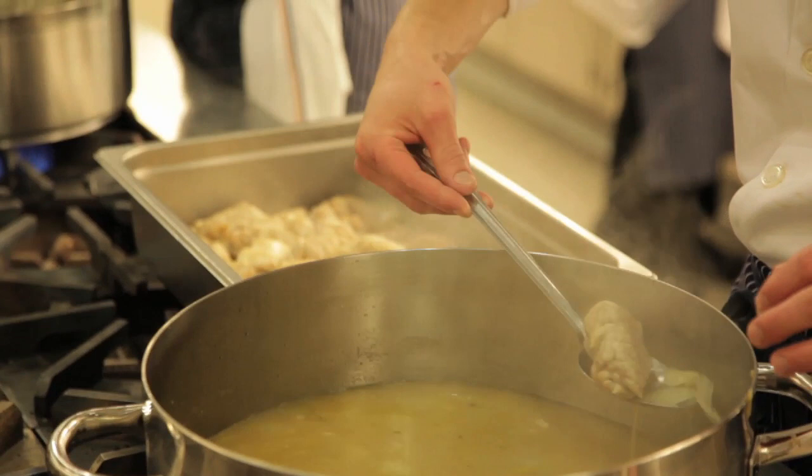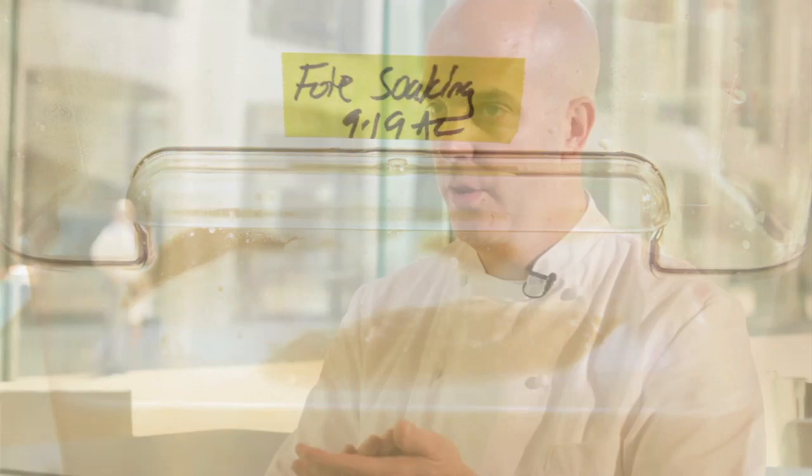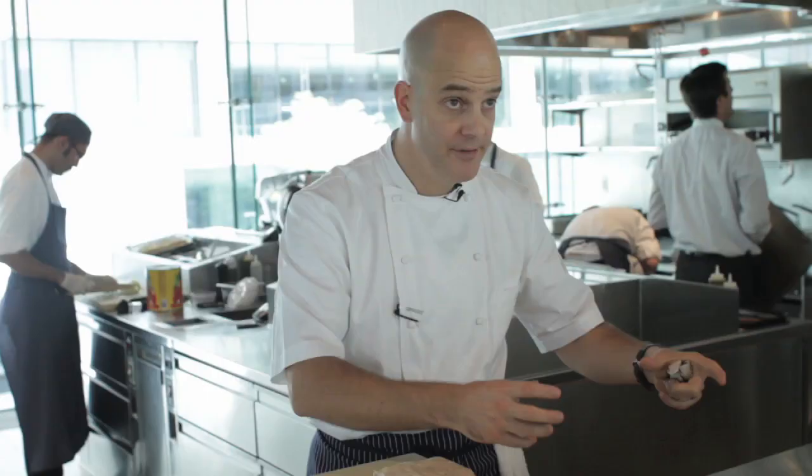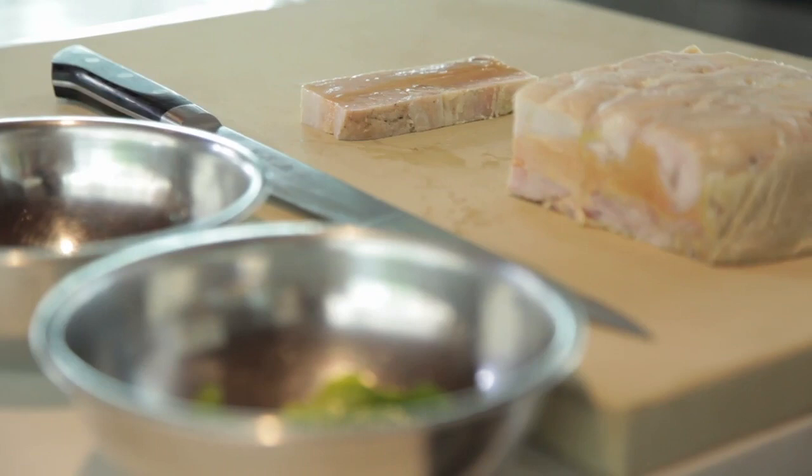We soak the foie gras in milk, then it gets seasoned with salt and poached in duck fat. It's not like a terrine where you're putting raw ingredients in and then cooking it off. Everything is cooked, assembled warm, and pressed.